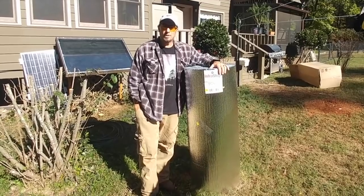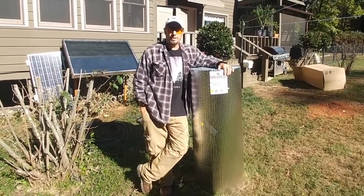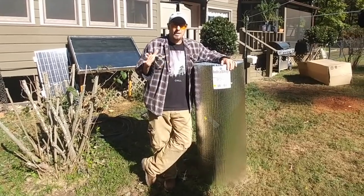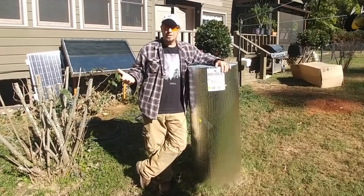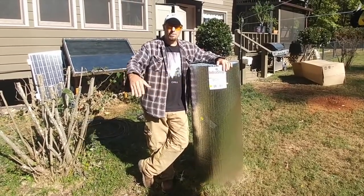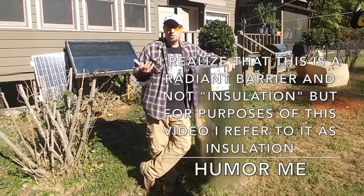Hey guys, I guess maybe you're wondering what the heck we're doing with this big roll of bubble foil. We had an issue last year — it was our first winter in the house with the floors being cold, and part of that is because the two rooms we want to concentrate on are not built over a foundation. They were add-ons after the fact. I honestly think they took the existing deck and closed it all. It is insulated with R13 underneath the floorboards but it's open underneath where there's no foundation, so we wanted to give it an extra layer of insulation in the hopes that it helps curb the cold floors.